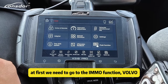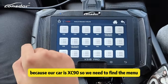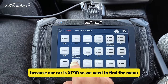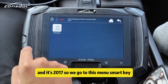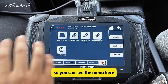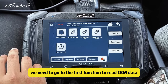First we need to go to the IMMO function, choose Volvo, and because our car is XC90 we need to find the manual. Chassis 90, 2017 — so we go to this menu: smart key. You can see the menu here; there are five functions. We go to the first function to read the CEM data.